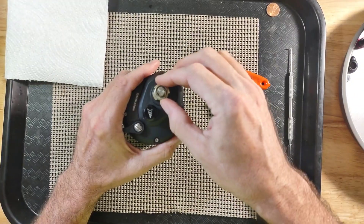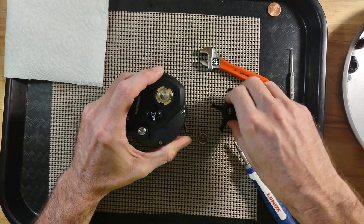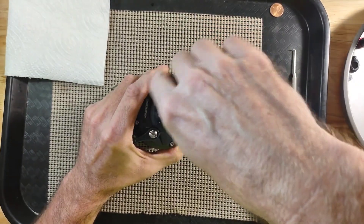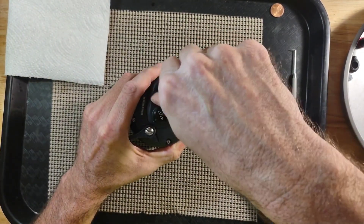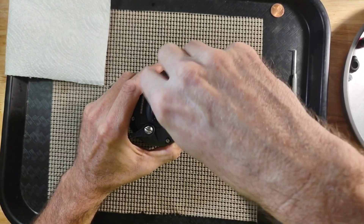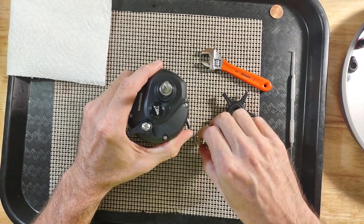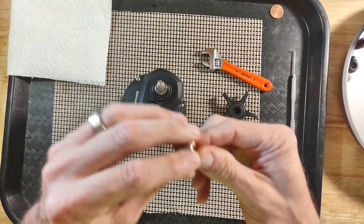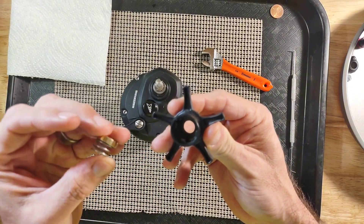I will take that off. Under here we have a spring. I am going to go ahead and remove this. Under this you also have a stack of washers.